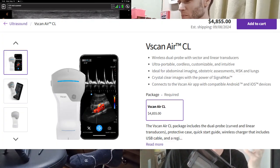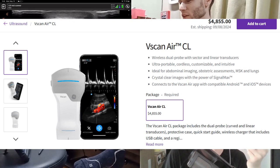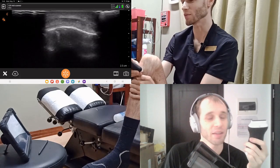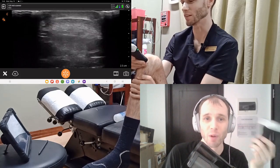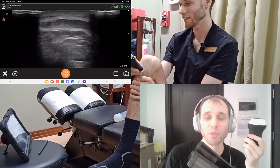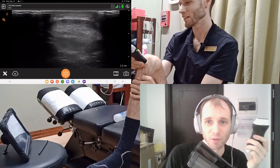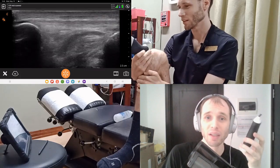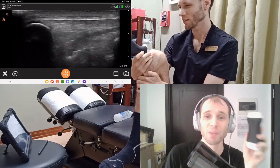The other comparable handhelds to the Clarius lineup, like the GE vScan Air and the Philips Lumify, have linear transducers similar to the L7 in terms of footprint and frequency. For the majority of MSK purposes, you won't be disappointed with the images the L15 gives you. I don't think there's a handheld from another company that gives better images for depths less than 4 cm.